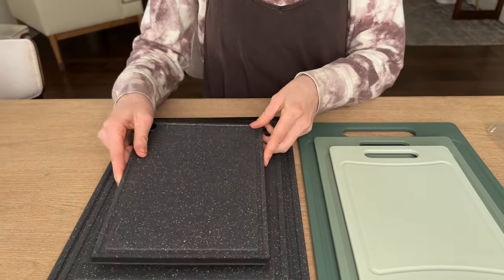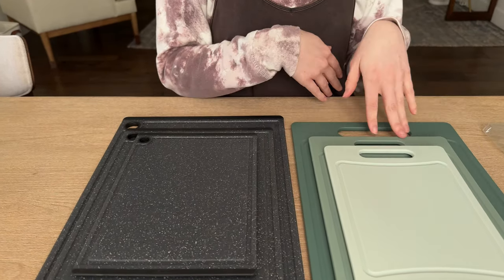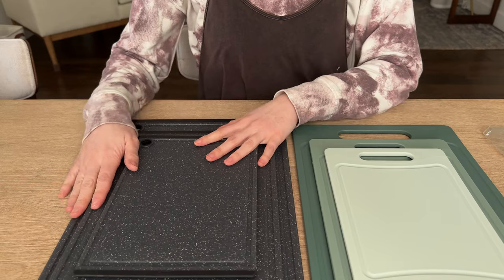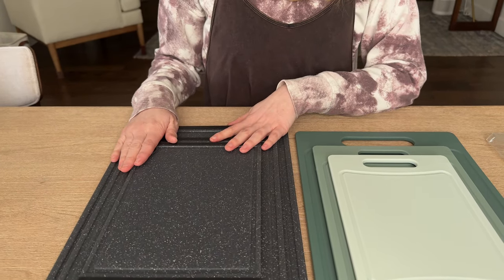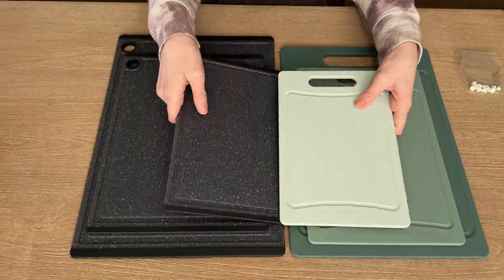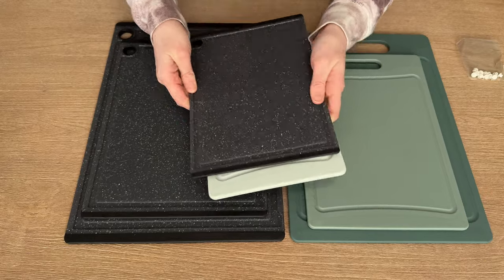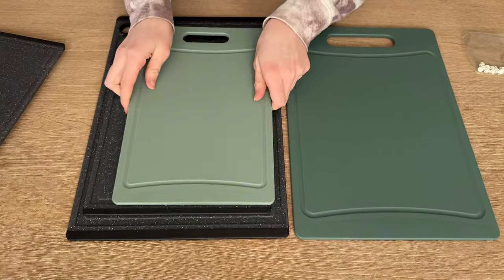A few other observations: there's more variety in color on this set than the other set, which is much more plain. Another difference is in the size. Here's a small-to-small comparison — this one's a little bit bigger and a little bit wider. Same with the medium size.